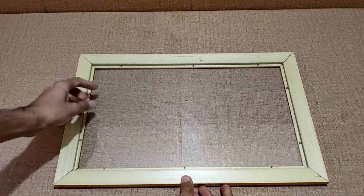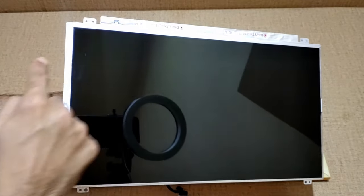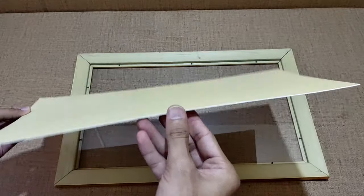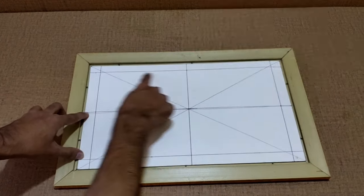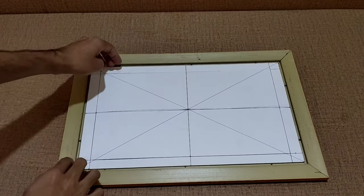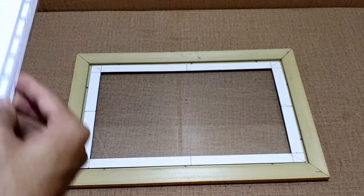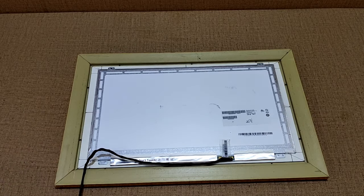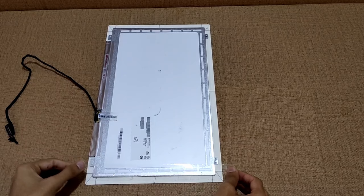First of all we have to put the display in the frame. As you can see the display has a silver border. For covering it I have taken a thin piece of cardboard. On the cardboard I have marked the display dimensions and made cuts to make a window for the display.